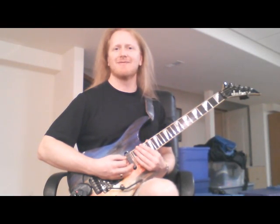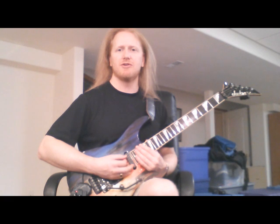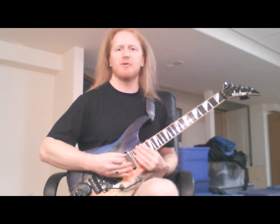Welcome to Beginning Power Chords. In this lesson I'm going to be discussing the five chords, commonly referred to as power chords. These are used widely in rock and heavy metal, and are made up of two notes as opposed to many chords that are using three notes simultaneously or more.